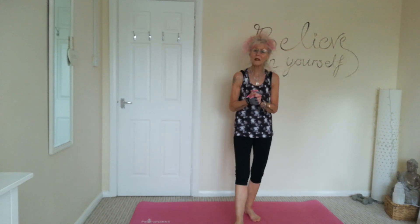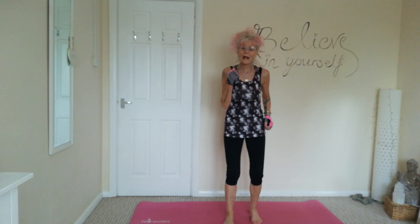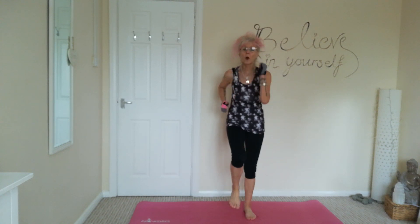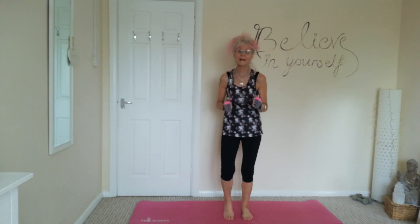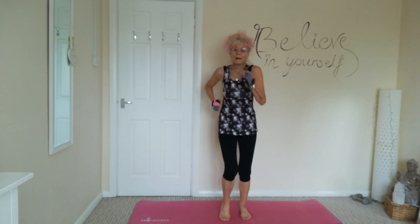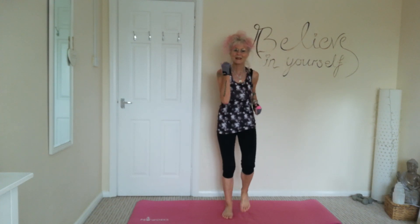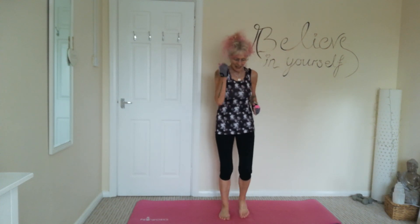Good morning and welcome back. This morning I thought we'd do a leg and glute workout. Let's start with a quick warm-up — a few seconds marching on the spot. Get yourself up on a mat. There'll be no weight, it's all standing. So nice deep breaths, just working those legs and those glutes today.